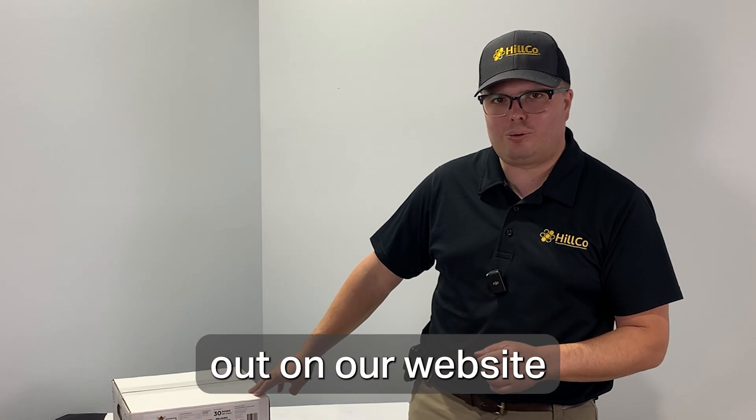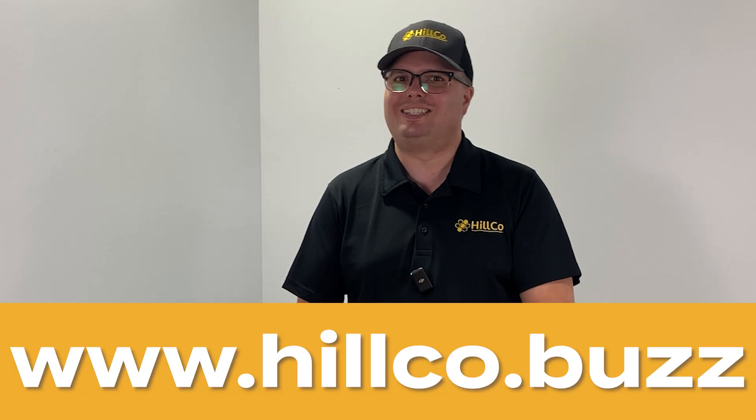Check out Formic Pro on our website, www.hilco.buzz. Have a great day.